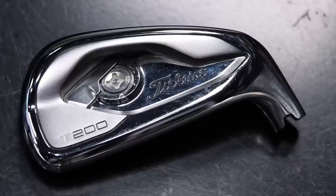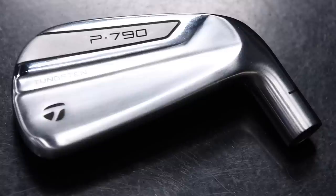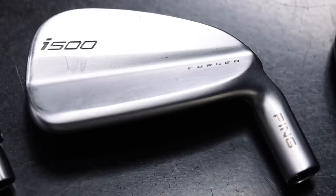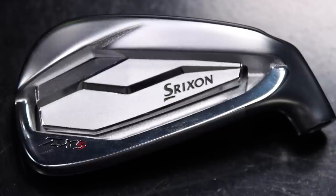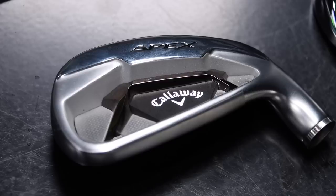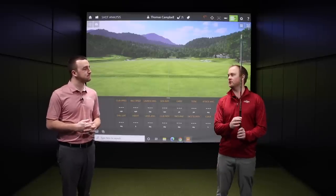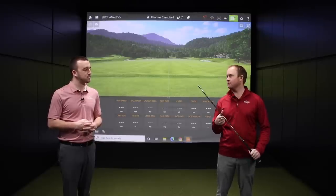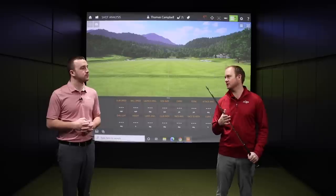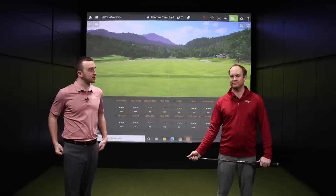We've got the Titleist T200, the Mizuno JPX 921 Forged, the TaylorMade P790, the Ping i500, the Cobra King Forge Tech, the Srixon ZX5, and the Callaway Apex 21. They're all gonna be hit with the Nippon Modus 120S golf shaft — the shaft available in every single club head here at Second Swing in our tour van. So it's gonna be a very unbiased test.